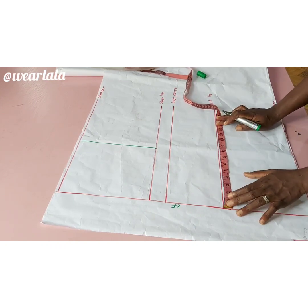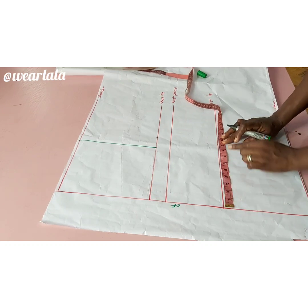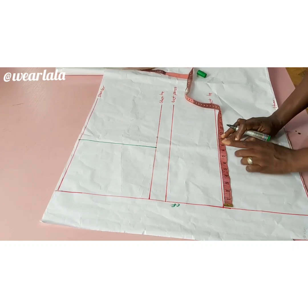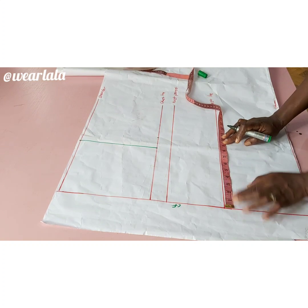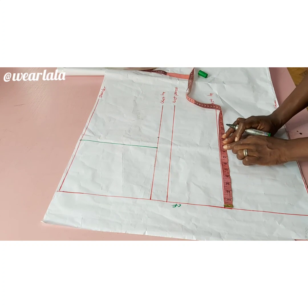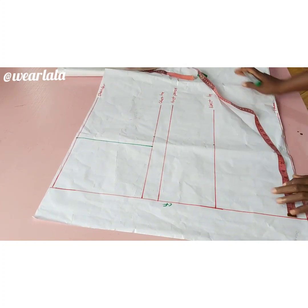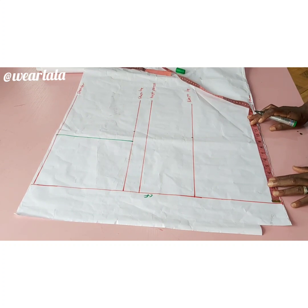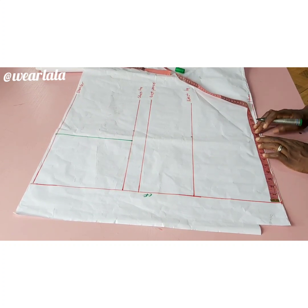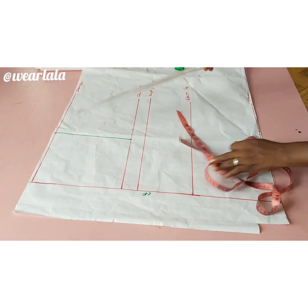On the waistline I'll mark a quarter of my waist circumference minus one inch, or you could mark a quarter of your bust circumference and add allowance. You definitely need allowance on the waist to be able to wear it — there's no zipper. On the hip line you'll mark a quarter of your hip measurements; you could add half an inch for ease too since it's a free top.